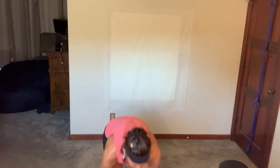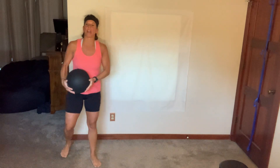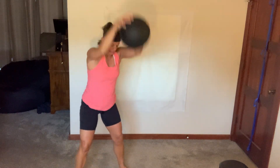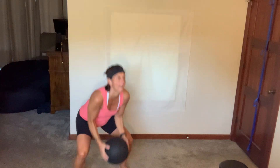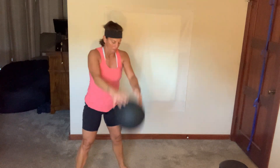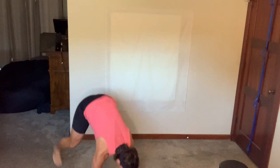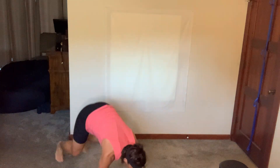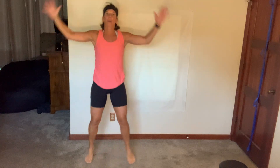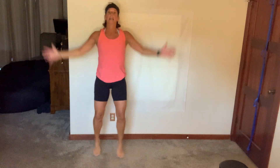Last time doing slams and burpees. Five — do the best you can, let's go. Come on. Couple slams, couple burpees, finish up with jacks. Yes you can. Seven seconds to go. Two, three, three.